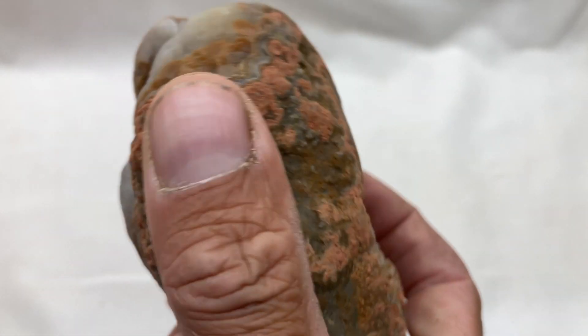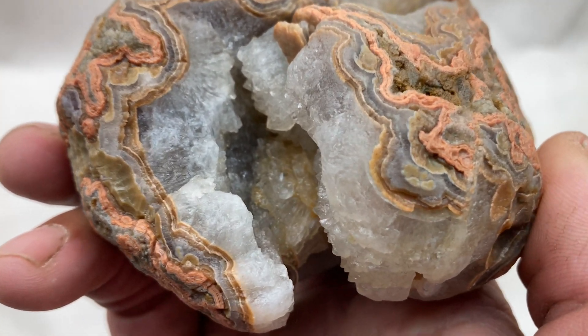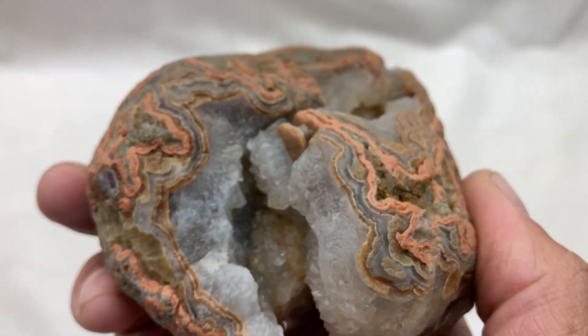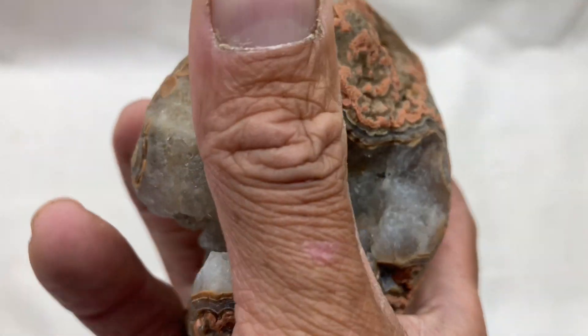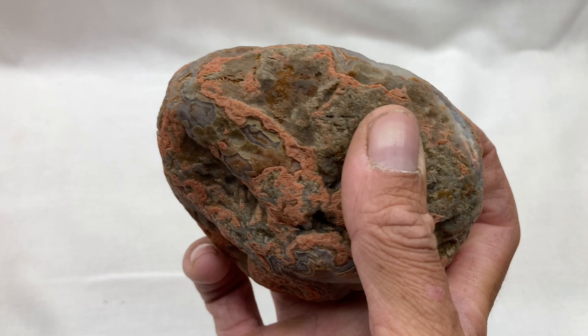I got a little impatient and went at it with some muriatic acid. I didn't dilute it — I just daubed it on with Q-tips. It really started to do some magic in there and opened it up, showed some different things going on. But I ended up stopping right there, and that's when I noticed something kind of cool about this old silly-looking rock — this old two-pound monster.